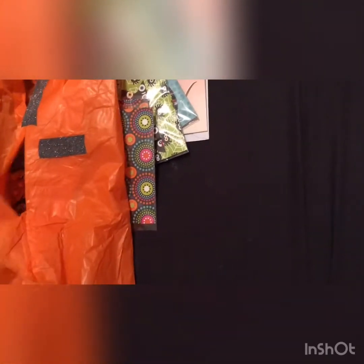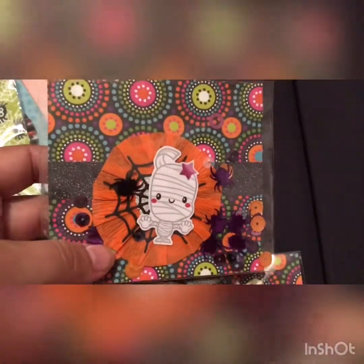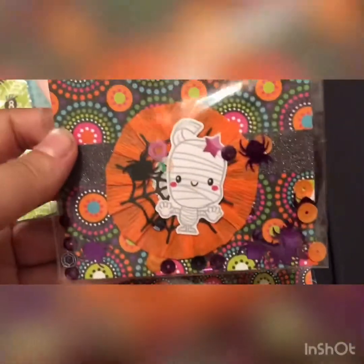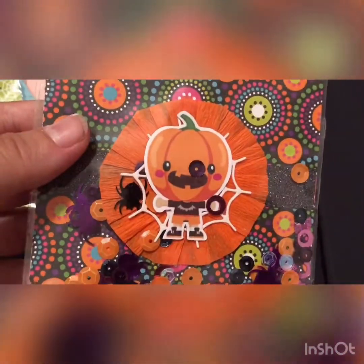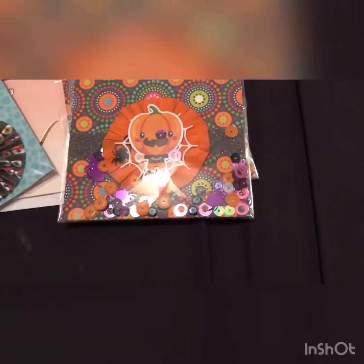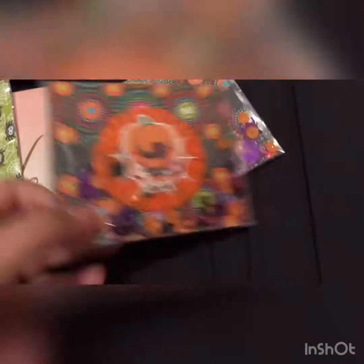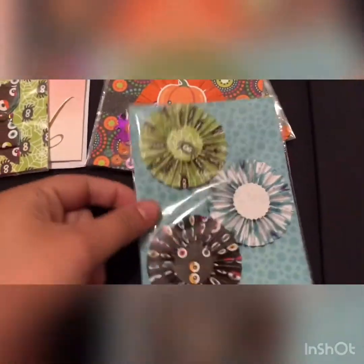Before we get into the bits that were in the pocket letter, let's look at the extras she made me. She made these cute rosettes — backed onto paper, so you've got this one with a cute little mummy and then this one with a little pumpkin. Some are like crepe paper rosettes and others are made with paper — the same papers she used in the pocket letter. I absolutely love them.